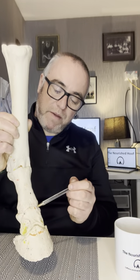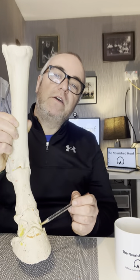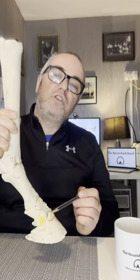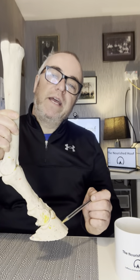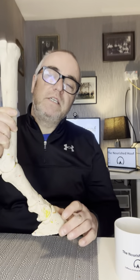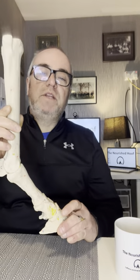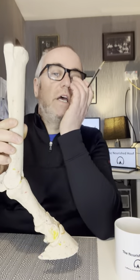Then we've got the middle phalanx — the joint is just here where my pen is at the top. So this is the proximal phalanx, and this here is the middle phalanx — you can see it's a very short bone. Then we've got the distal phalanx, or in pony club terms the coffin bone — called the coffin bone because it's completely encased inside the hoof capsule.